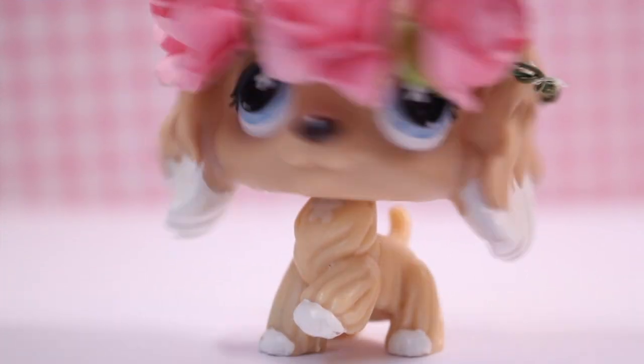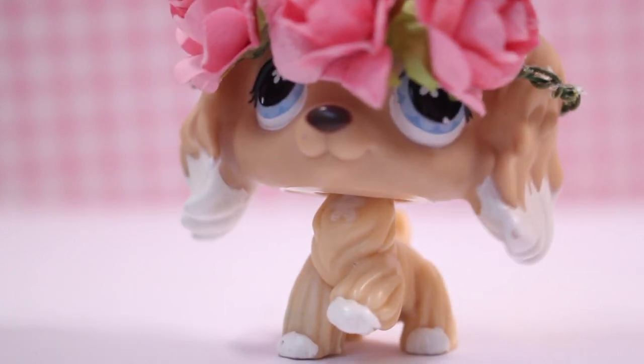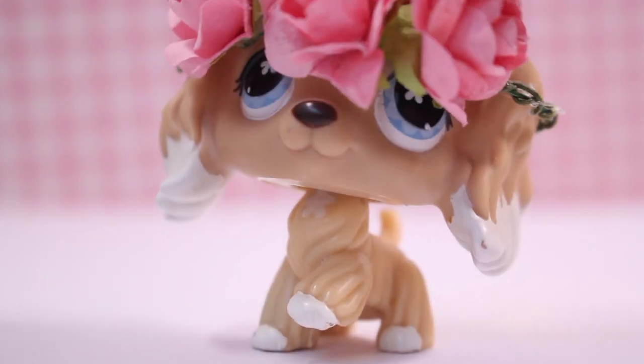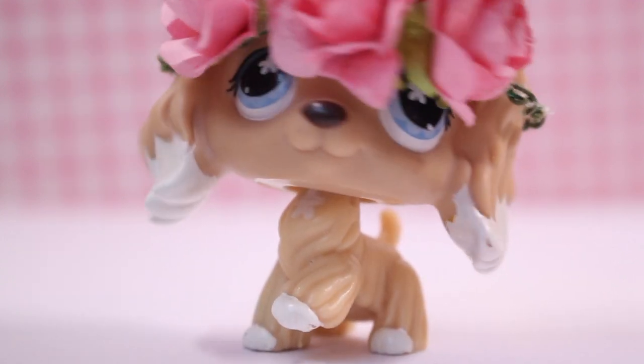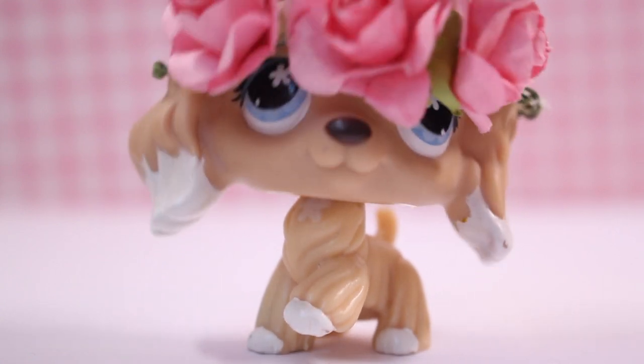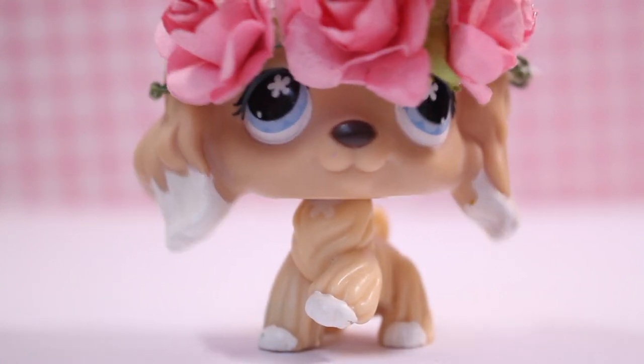It's Lily LPS here. It has been highly requested that I show you guys how to make flower crowns. I've used them in the past few videos and heaps of people asked where I got them from or how I made them, so this video is for you — the materials and how to make it.